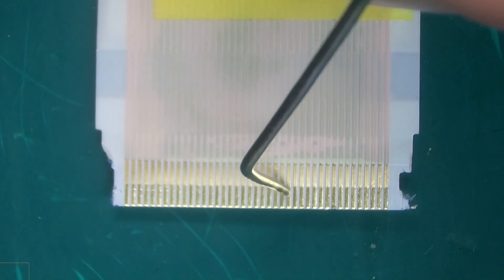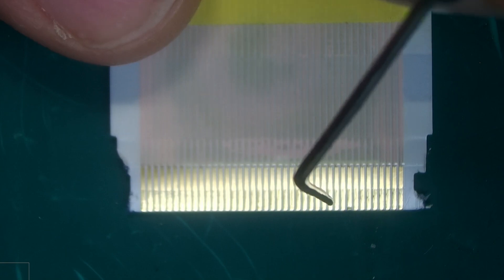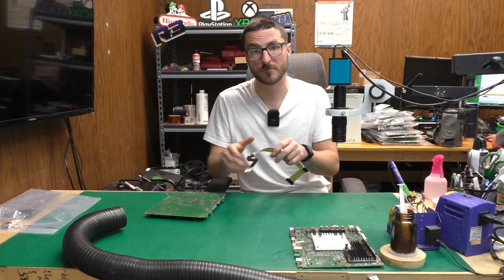On the backside of the ribbon you'll notice there's a lot of traces that are very close to each other. So if the ribbon is slightly shifted to the right or to the left it will cause the traces to bridge over to the connection points. That's why it's imperative to have ribbons in perfect condition as well as connectors in perfect condition.